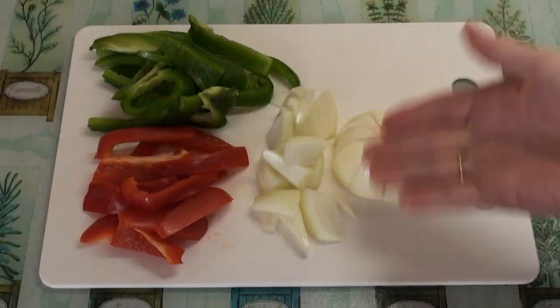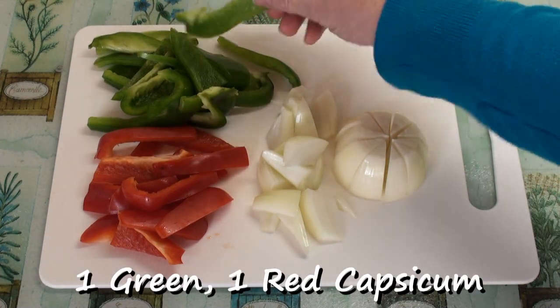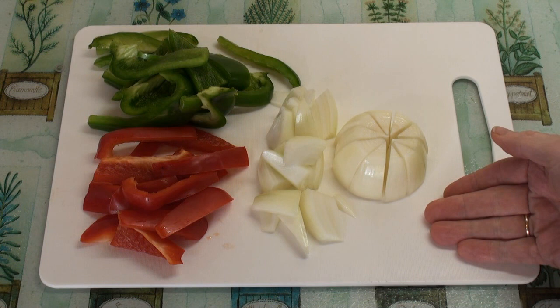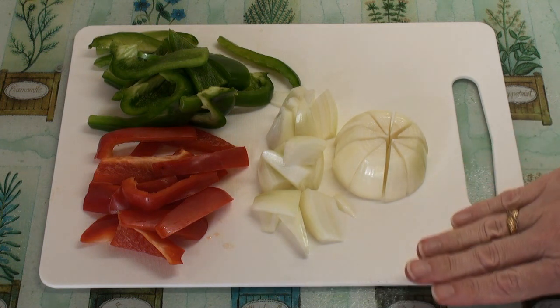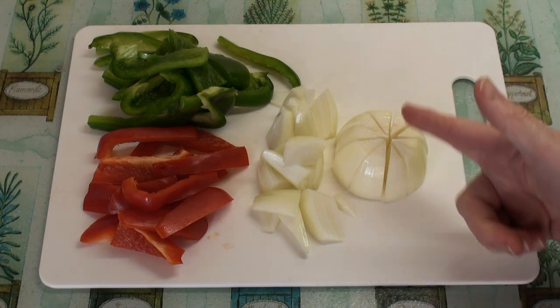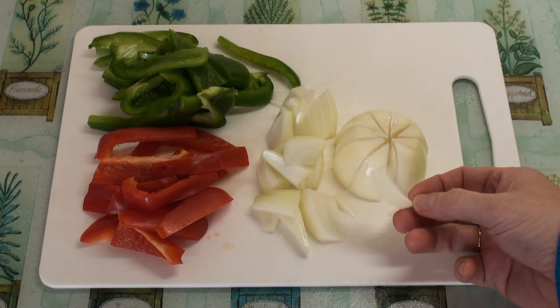I need some other veggies for my fajitas. So I've got a green and a red pepper, capsicum pepper, that I've hacked to pieces. I've also got a single onion, which I've cut in a slightly different way to normal. I've cut it that way and then cut it into segments, so I get these kind of cute chunky bits.